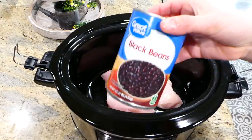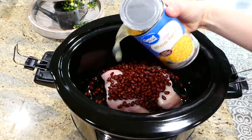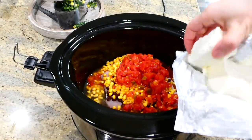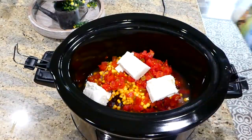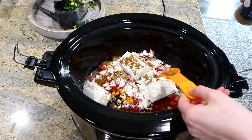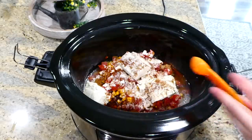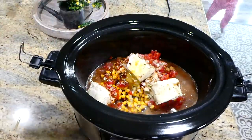Now we're making some super simple white chicken chili. To get started, I have two medium-sized chicken breasts in the crock pot. On top I'm adding one drained and rinsed can of black beans, one can of corn, and one can of Rotel — which is diced tomatoes with green chilies. I'm also adding one block of cream cheese, cubed into smaller pieces so it melts better. For flavor, I'm adding three tablespoons of ranch dressing mix, a teaspoon of cumin, a tablespoon of chili powder, and a teaspoon of onion powder. If you want it spicy, add some cayenne pepper. Finally, I'm adding one cup of chicken broth, and this will cook on low for about seven to eight hours.